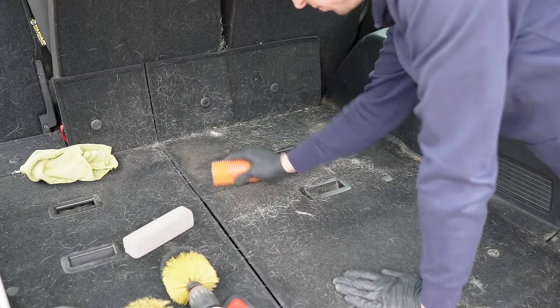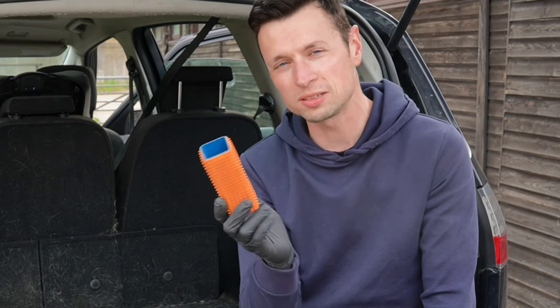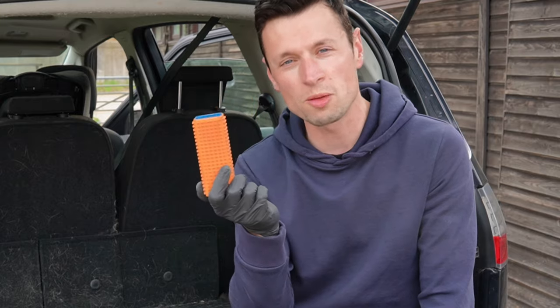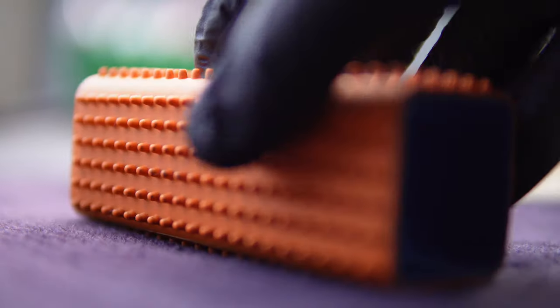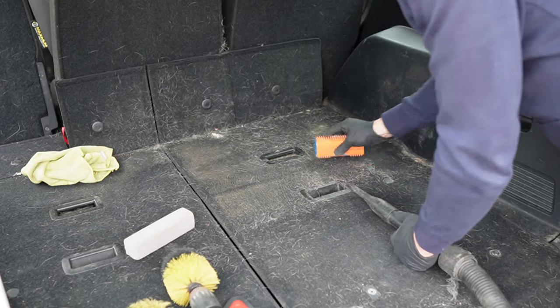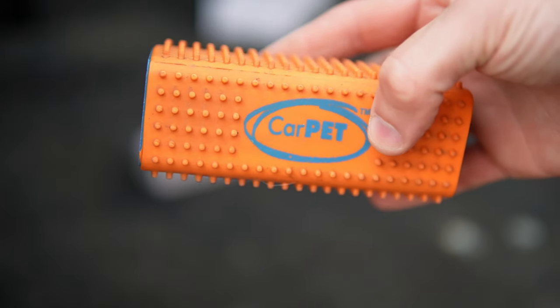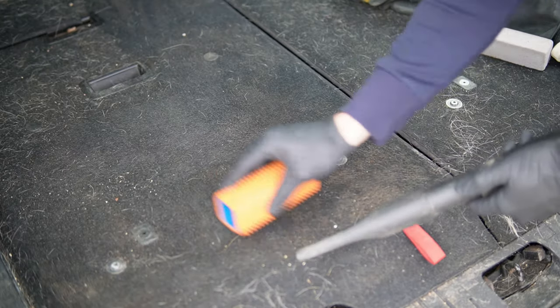As you brush into the fabric you're going to find tiny particles of rubber falling in there. It's not a deal breaker but it's something you should be aware of. If you're going to continuously use these, you may need to stock up on more than one. While this block is excellent for carpet stripes, its main purpose is to remove pet hair, and while it works pretty well, I wouldn't say it's the best.